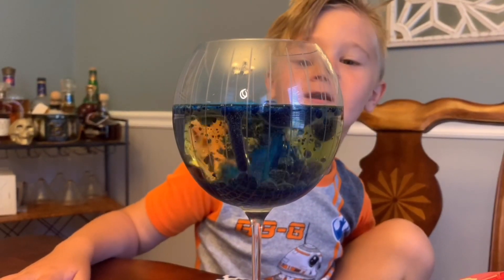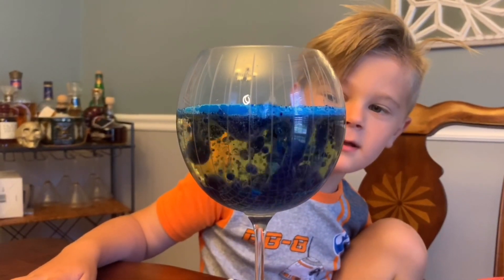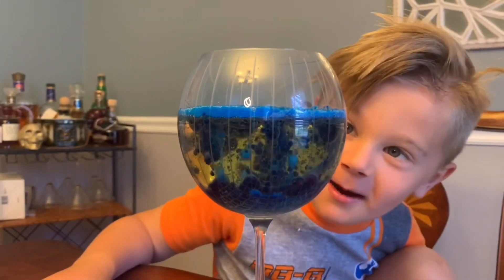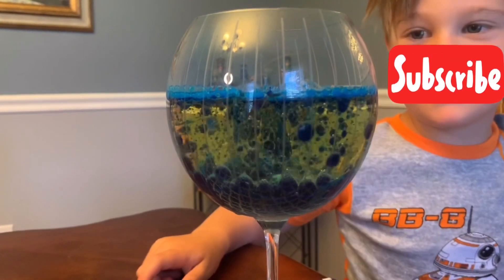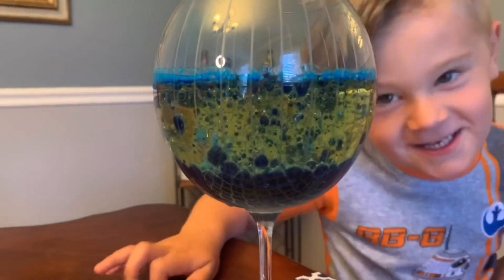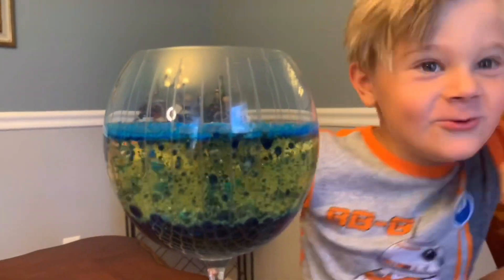Uh-huh. Want to make another one? It's dropping. Look, Mommy! It's dropping! Look, Mommy! Look at it, Mommy!